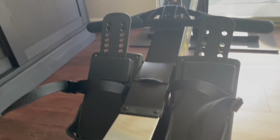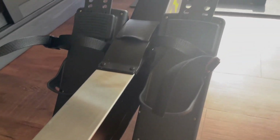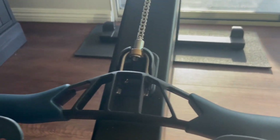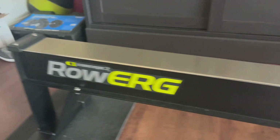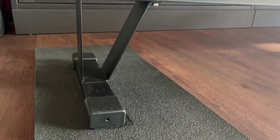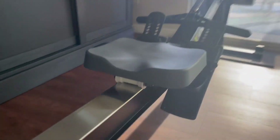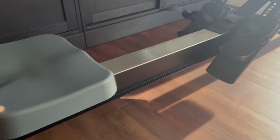Here's the seat. It's a really good quality row machine — it's just like being at the gym. And here's the back. This glides really easily. I highly recommend.